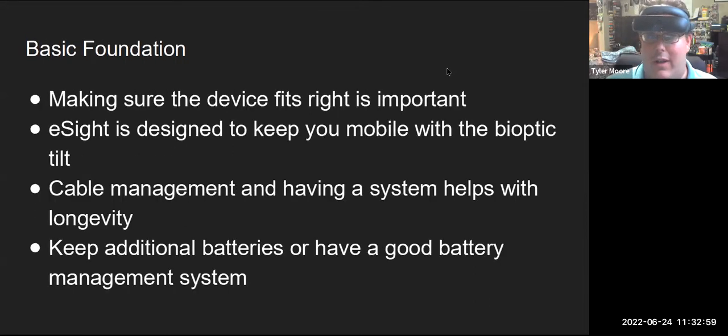As for the basic foundations of getting ready and using your eSight for cooking, making sure that the eSight is fitting properly is important — not too tight, not too loose — and that you're feeling comfortable with the screen in view. Same for the eSight 3, making sure the back strap is snug and everything's feeling good. If you're doing something like cooking that involves a lot of hand-eye coordination and things aren't feeling comfortable, you might not have as enjoyable an experience. eSight is designed to keep you mobile with the bioptic tilt.